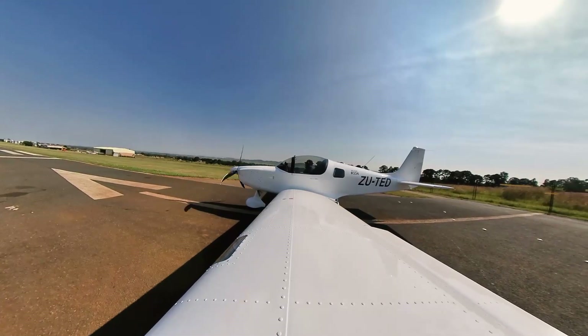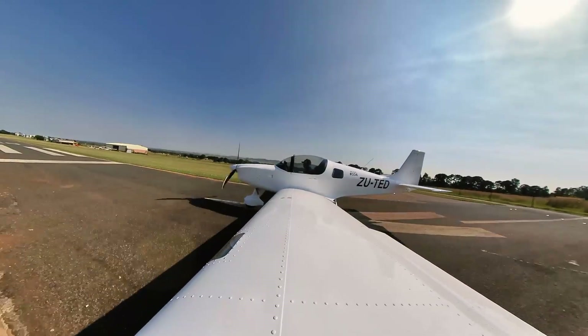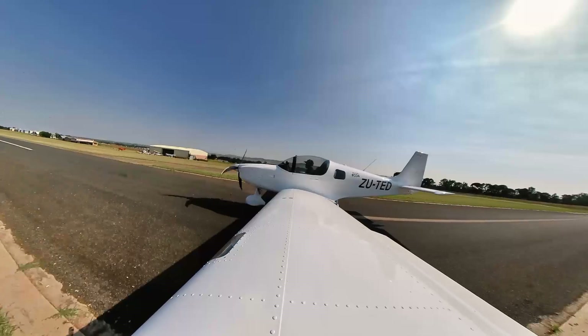Flight of another brand new Sling aircraft. Rolling. Engine sounds good. T-speeds all good. The airspeed's fine. Tracking after the strike — airspeed's alive.